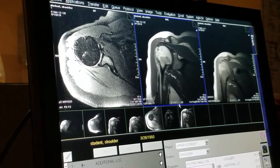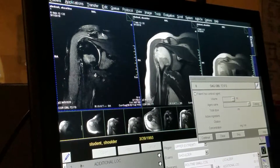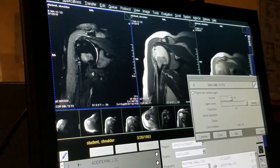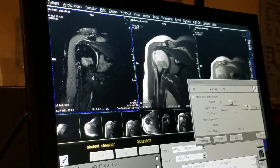We can look at our coronals. Miranda, you doing okay? Yep. Okay. Next one's four and a half minutes.